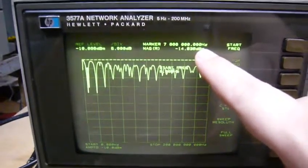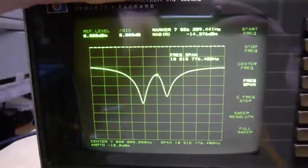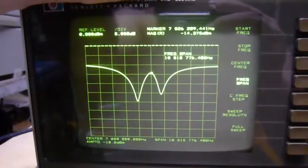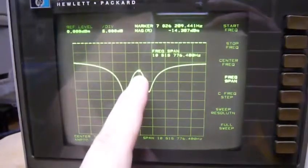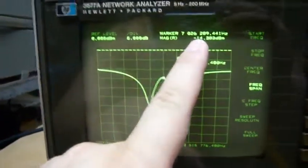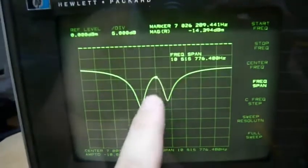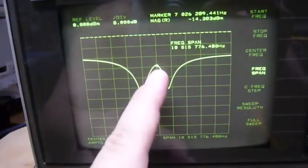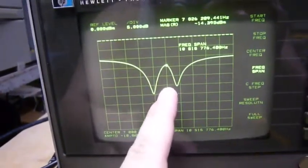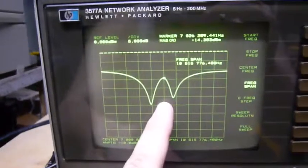Okay, right now you can see a better view of it — right on the spot: 7.26 megahertz. This is the best tuning frequency. Thank you for watching, bye-bye.